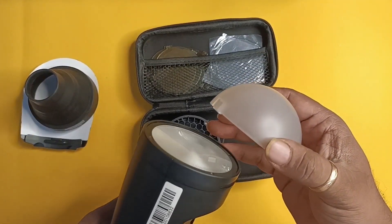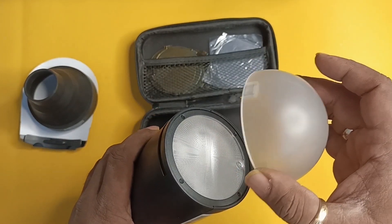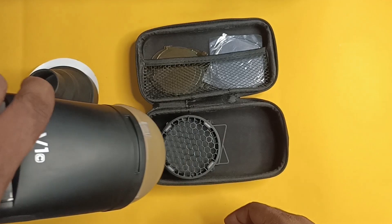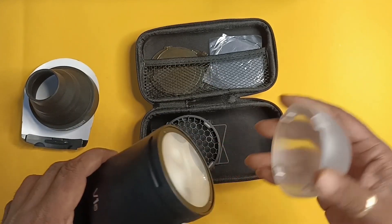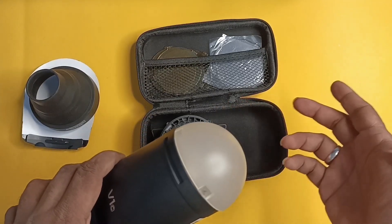The next accessory which I use a lot is this particular softbox — a soft light. Usually the flash gives a very hard light, so the main thing is it is magnetic, very handy. Just plug it in and it's ready. I've been using it for almost a year now and I'm very happy with it.